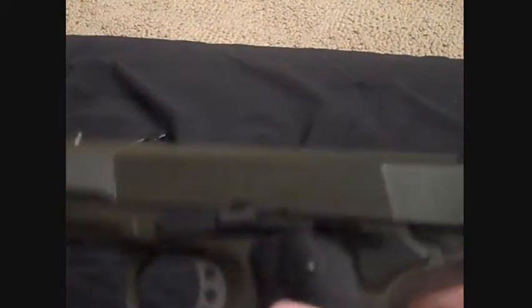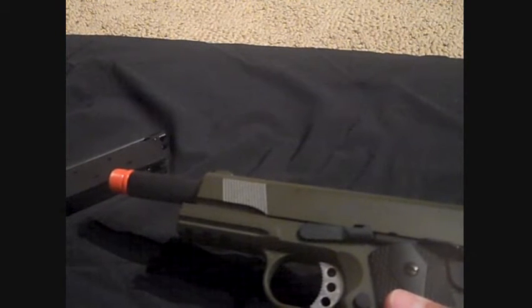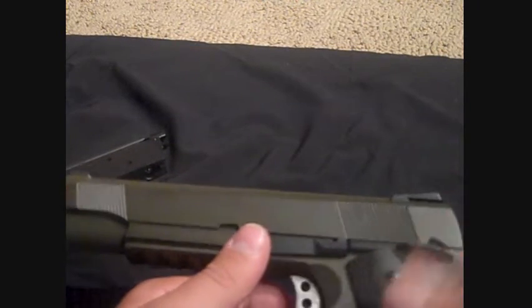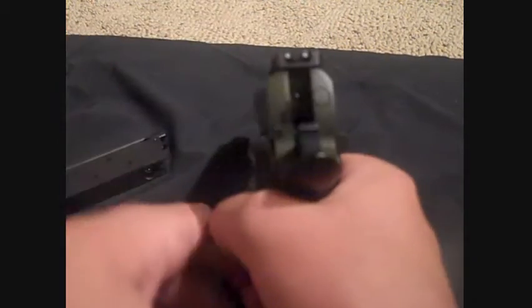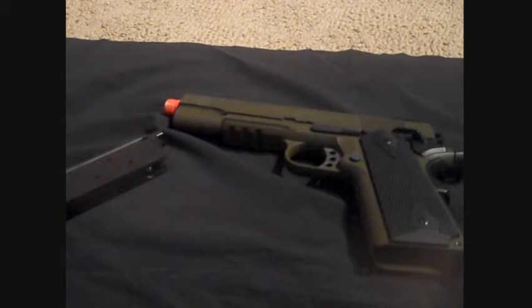On a scale of 1 to 10, I would probably rank this gun about a 9 and a half. The only reason I would rank it a 9 and a half instead of a 10 — personally, I'm a fan of M9s. And I like M1911s; I like this one out of most M1911s. But this is not my gun, so I can't really say anything.